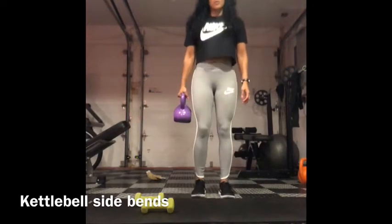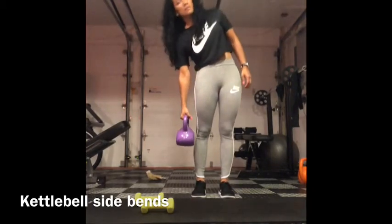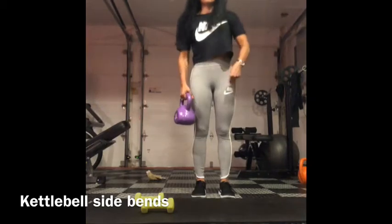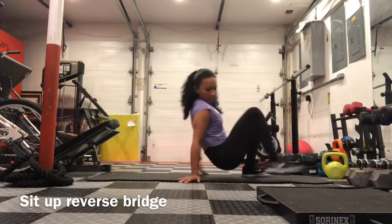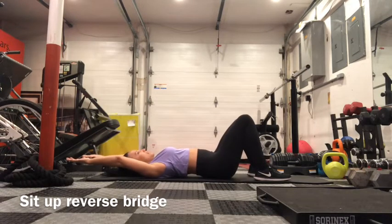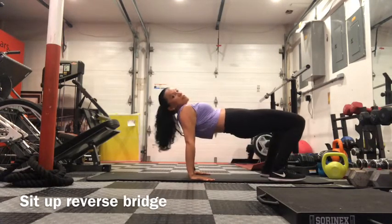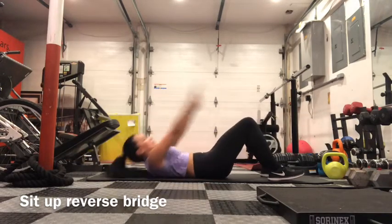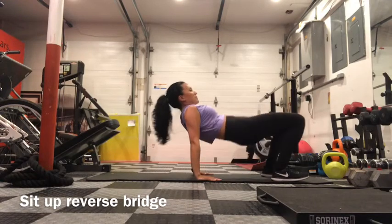Sit up reverse bridge with oblique stretch. Hold the kettlebell with one arm, knees bent, and bend to your side as far as you can for a nice stretch in your obliques. Do the same amount on the other side. For the reverse bridge: knees bent, hands straight behind your head, come up into a sit-up, place your hands on the ground, then come up into a reverse bridge. Make sure you squeeze those glutes when you come up into that bridge.